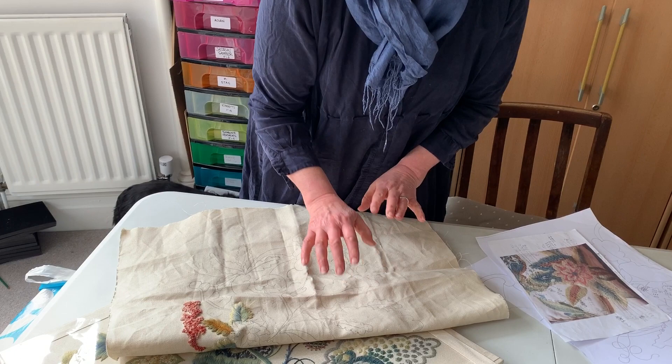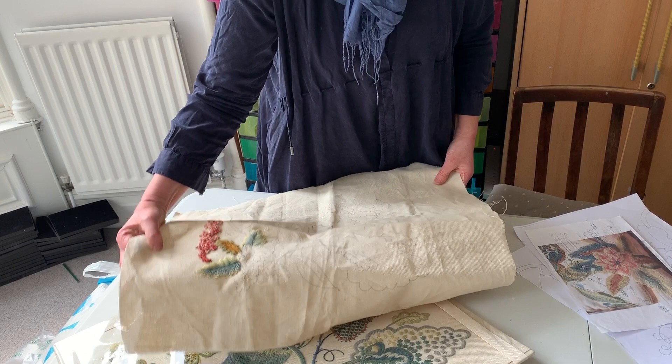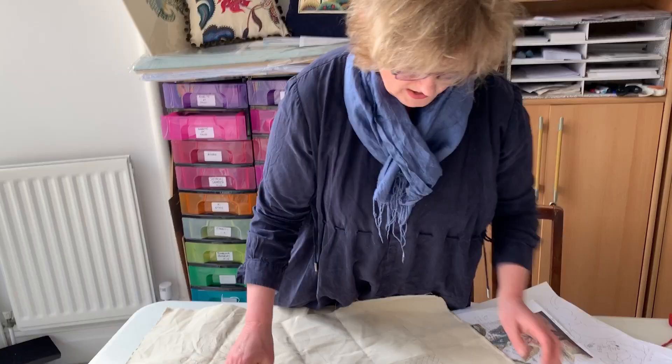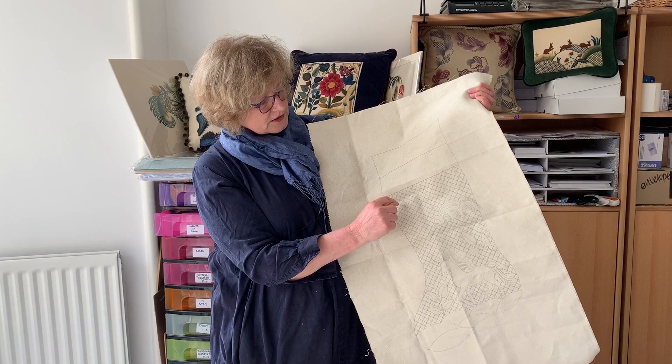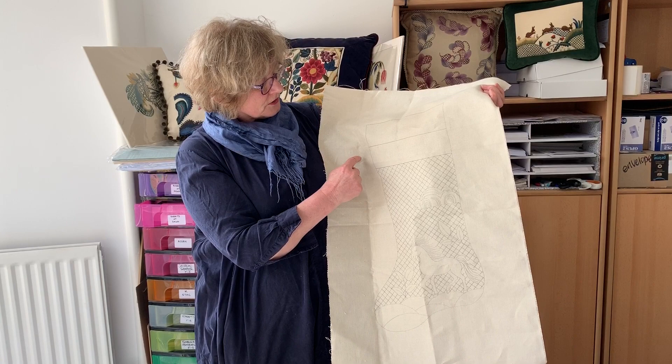I've drawn the outline but I haven't drawn the details in, and you really don't need to do that. You can do that as you stitch along and I'll show you how to draw the lines in that are normally printed when we have our kits. And this is the unicorn design which I've drawn out, and I've just got to say you don't need to draw all the lattice work behind. I'll show you a way of doing that using the weave to actually help you with that scale.